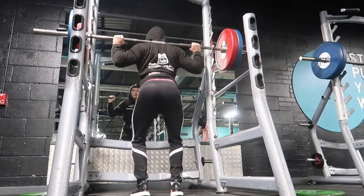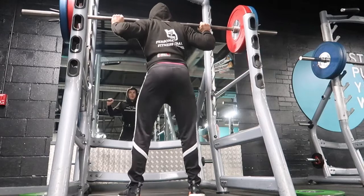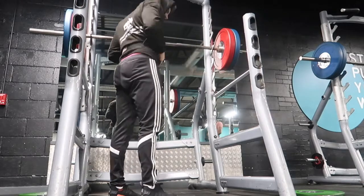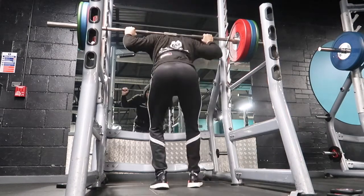So this is my first attempt at 110 kilos. Like I said I've never really done the test before, so it was kind of interesting just going straight into this and seeing how heavy it felt. I didn't feel it was too bad. Depth could have been a lot better, but in terms of difficulty the lift didn't actually seem too bad, so I'm going to stick 10 on each side and give this another go.